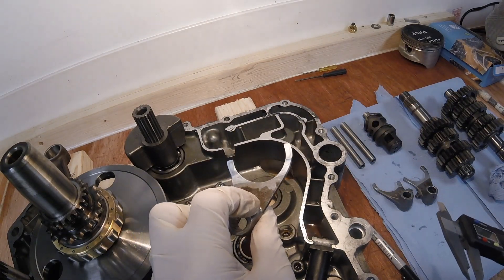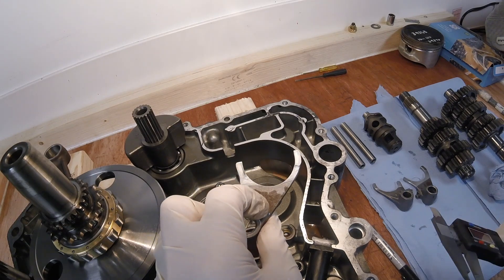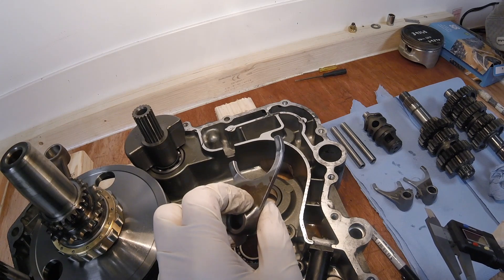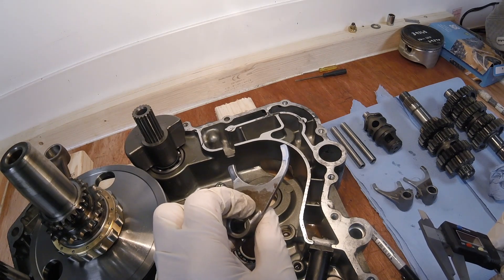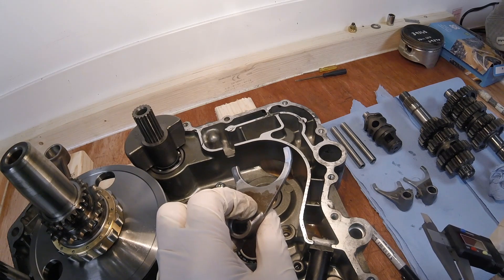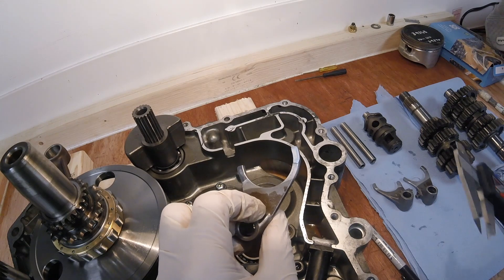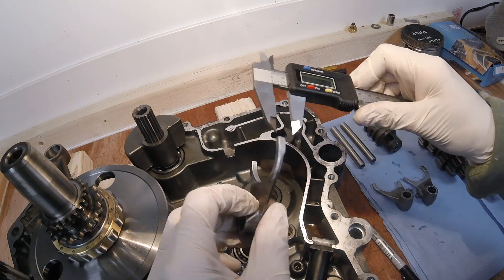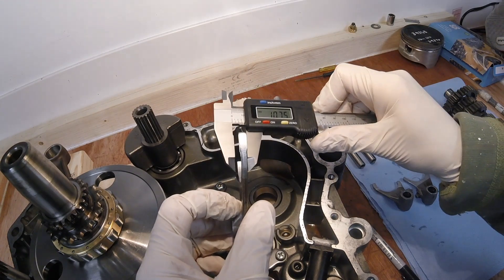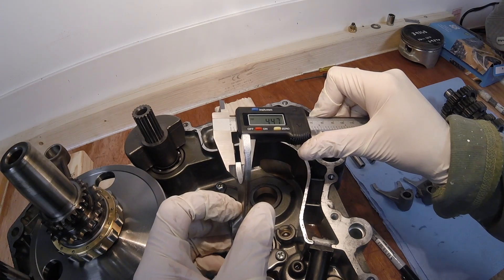What we're going to do now is measure the wear limits on the fork selector arm ears. They should be between 4.4 and 4.5mm, with the service limit being 4.3mm. That's smack in the middle - 4.4 to 4.5 - yes, that's good.